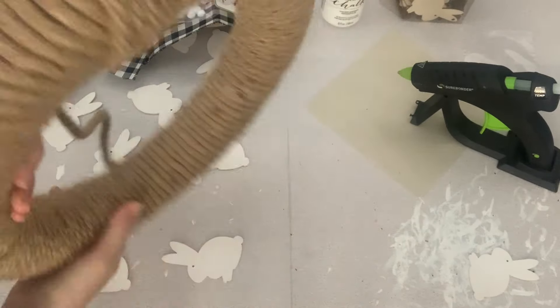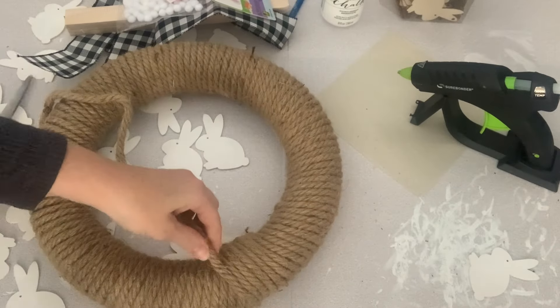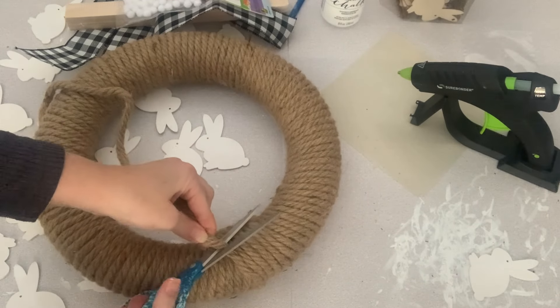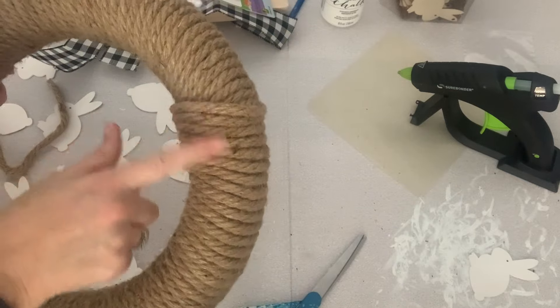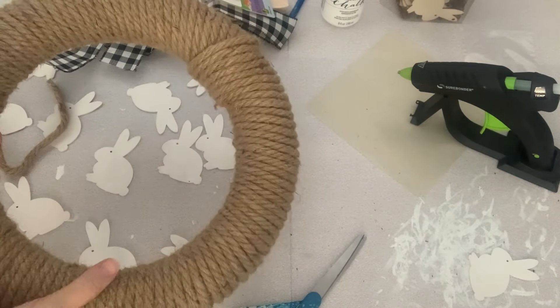Because the rope I used didn't have much give and was pretty thick, I ended up with a little bit of overlap at the top of the wreath, but I wasn't too worried because I can just cover this with a bow.